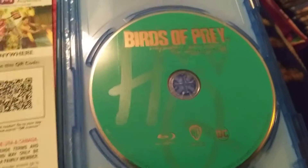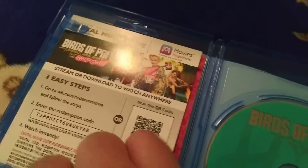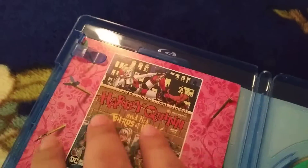And everything is the same. So here's the Blu-ray, digital code, I think the comic, and the DVD.